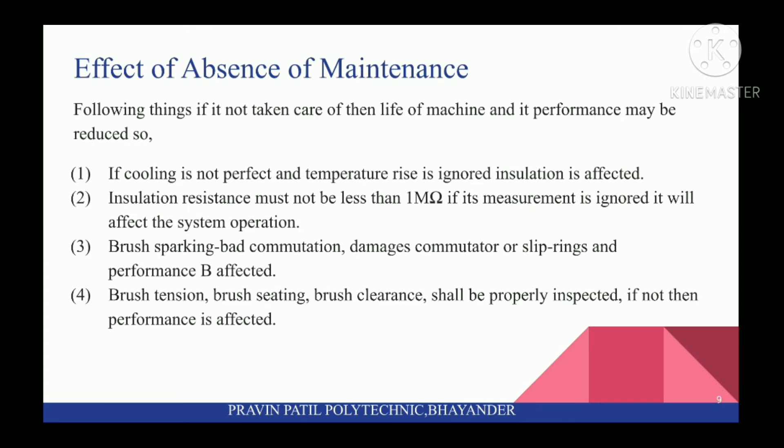Next topic is Effect of Absence of Maintenance. If not taken care of, the life of the machine and its performance may be reduced. If cooling is not perfect and temperature rise is ignored, insulation is affected. First, insulation resistance must not be less than 1 Mega Ohm. If its measurement is ignored, it will affect the system operation.